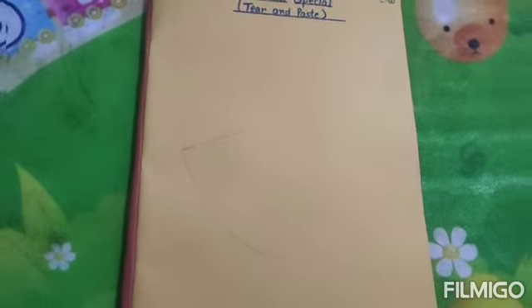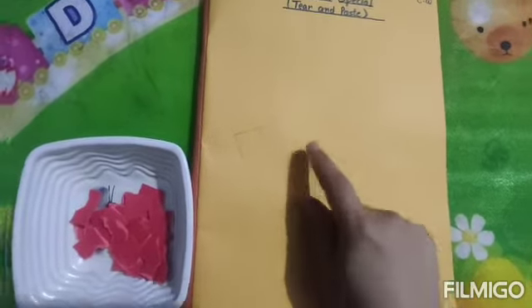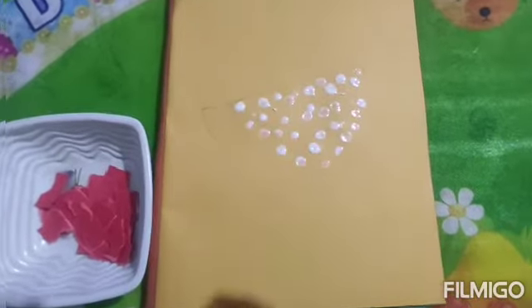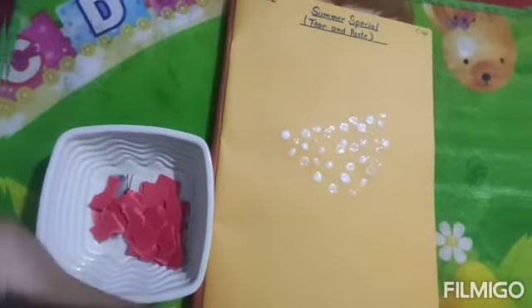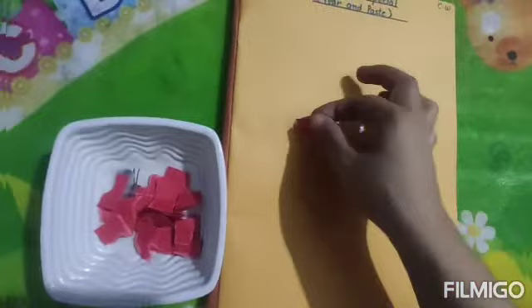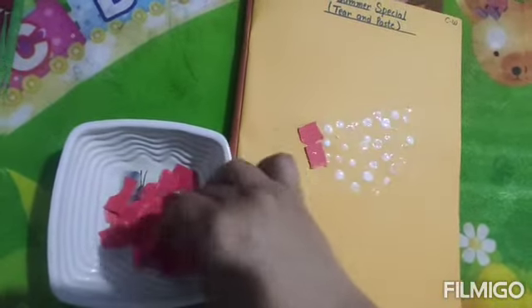See, I have cut this red color paper into small small pieces and then I will paste it over here — tear and paste. We will apply glue over here, so just take out the glue children. See, I have pasted the glue over here. You will take the glue and just paint it out in small pinches over this watermelon. Now after this, you will take the small pieces of red color and then you will stick it out like this. First, just complete the boundary part.